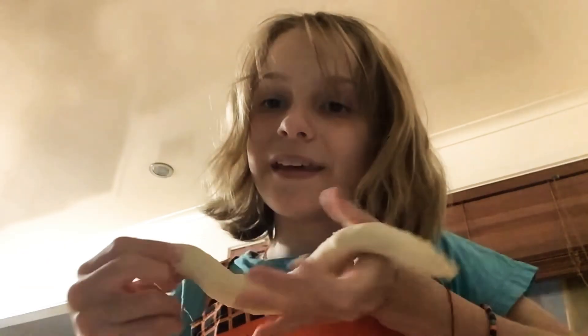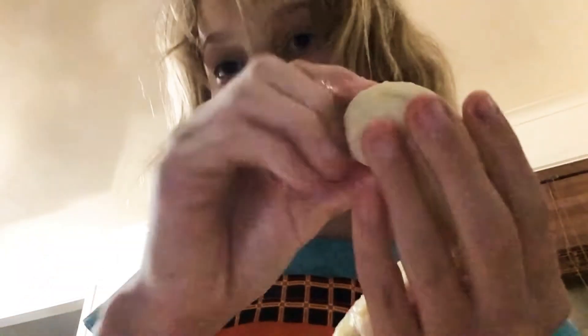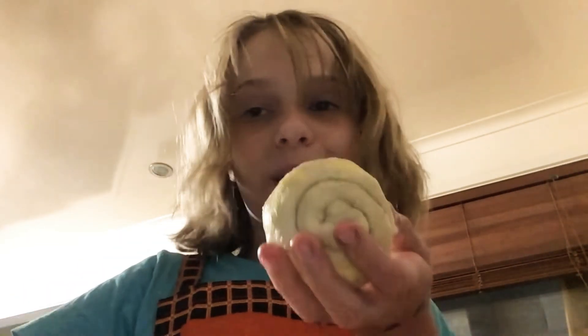It should end up sort of looking like this. When you've done this, get butter and put it on one side and start rolling. Roll it just like that and keep going until the end. They should end up looking a little bit something like this. Get all of them and put them onto the tray.